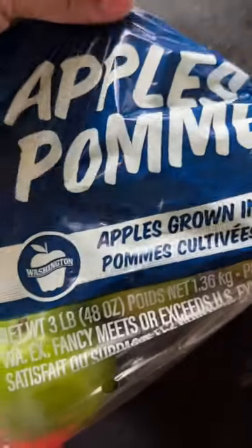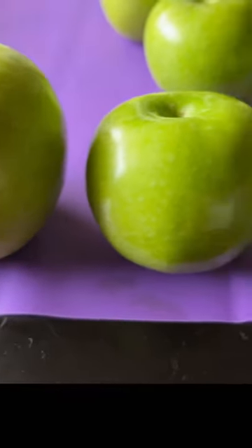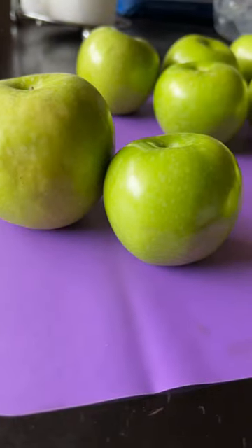Hey y'all, we are back with another video using these cute little Granny Smith apples. Here I have a comparison of regular size Granny Smith apples and the mini Granny Smith apples that I found at my local supermarket.